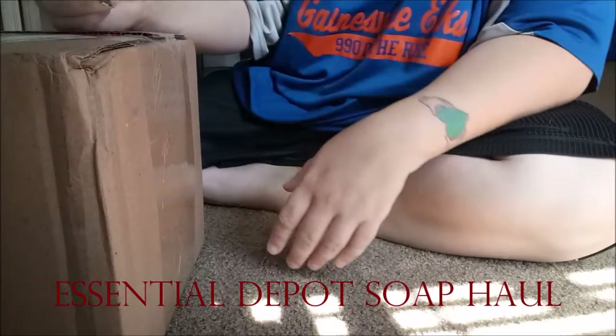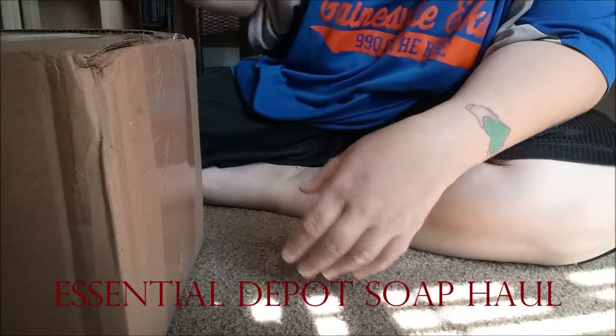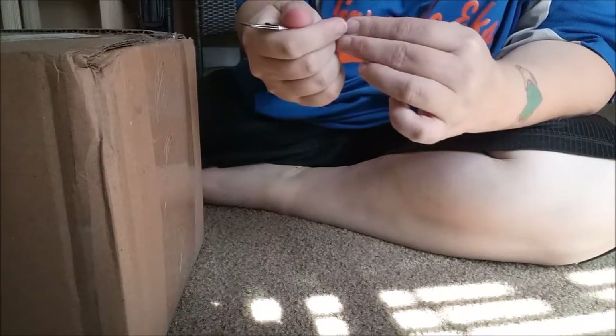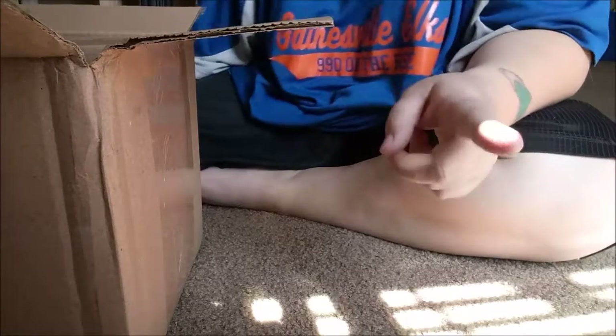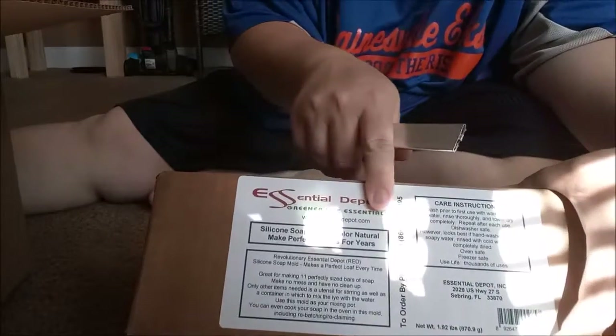Hey everybody, Geek Alchemy here. Got some supplies just a little while ago, so I thought I would do a little reveal. This order is from Essential Depot — excuse me, that's my other package from Jedward's. This one is from Essential Depot, and if you can read that...